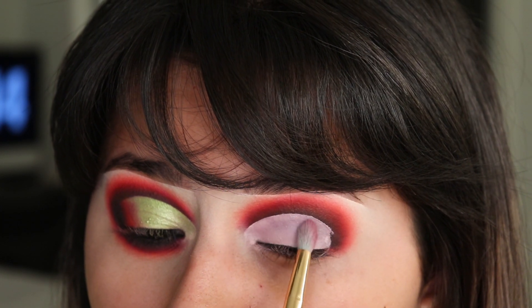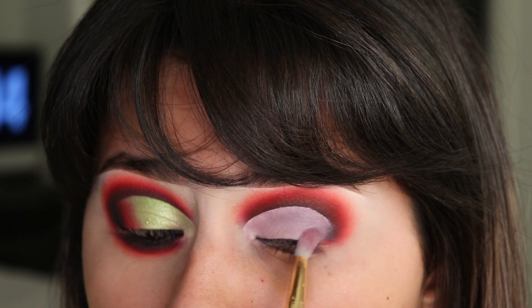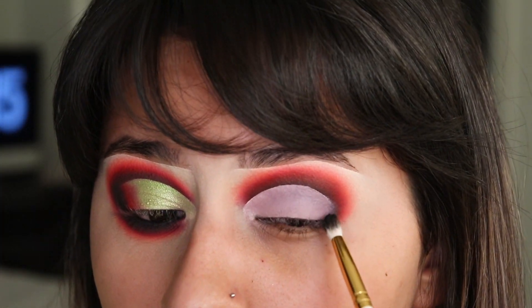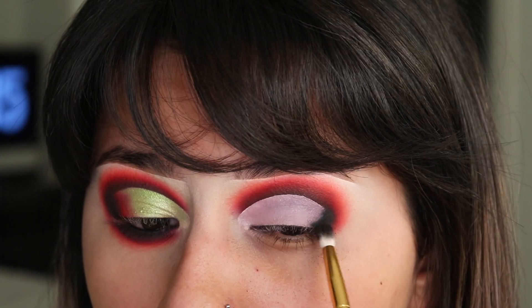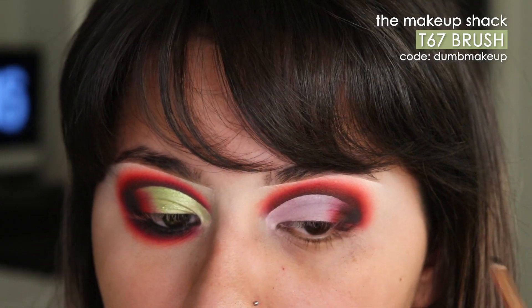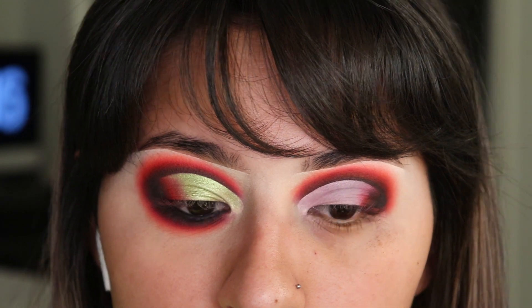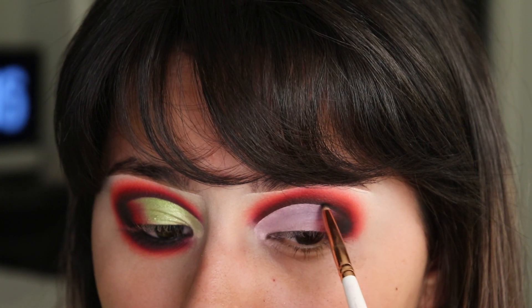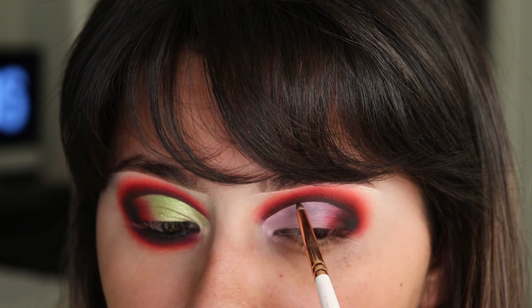I'm taking a synthetic blending brush to pack that in place. I'm going back with the Smoked Out shadow to start blending out this harsh corner. Then with a little tiny detail brush with the Smoked Out shadow, I'm applying some more black on my crease, and then applying some green over that crease and blending it out.